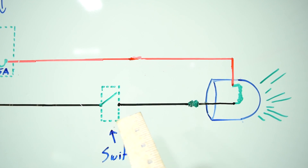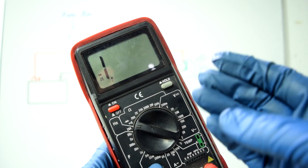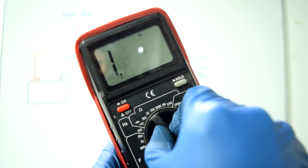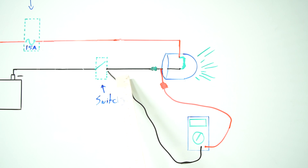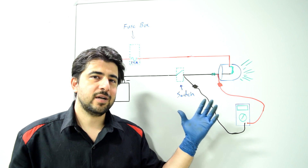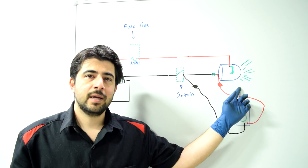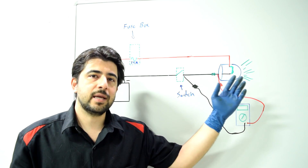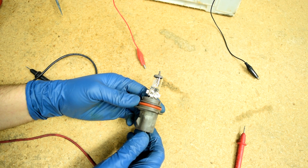Now, I know what some of you might be asking: if you have some extra resistance that's keeping enough current from flowing through a wire, why don't you just grab your multimeter, set it to ohms, and measure for resistance on each segment of the circuit like we did with the continuity test? The answer is you can't always measure the resistance of an electrical load like this light bulb unless the circuit is complete and current is flowing. Let me demonstrate this for you on this headlight bulb.